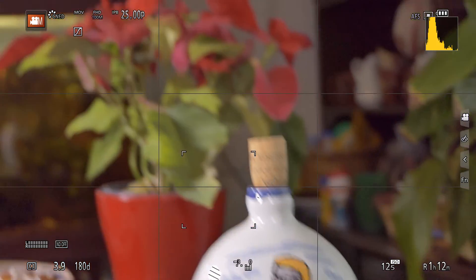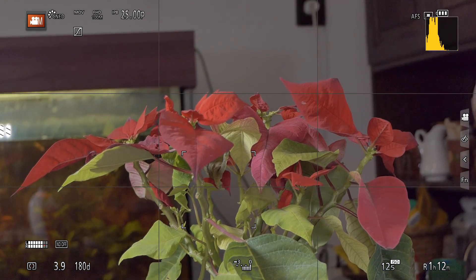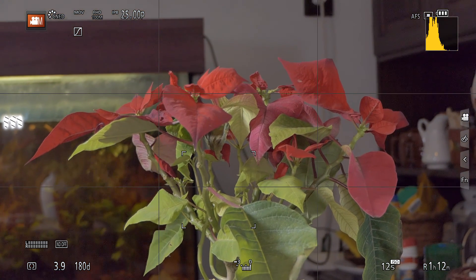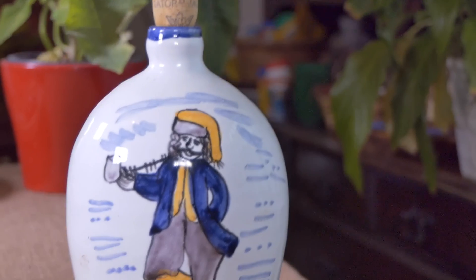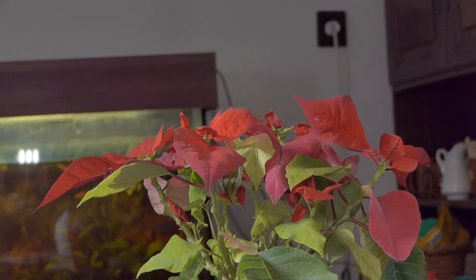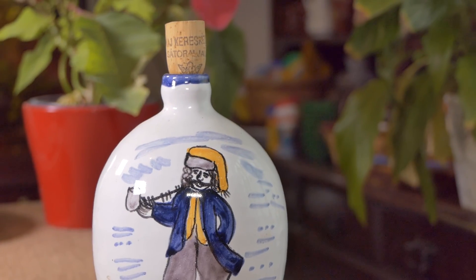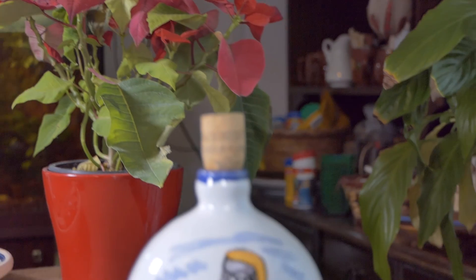As you can see, this is in AFS mode, and whenever I change the focus to somewhere else without pressing the shutter button, the focus is automatically established. Now I make a short recording starting with the flower in the background, then changing over to the jar — the focus nicely and smoothly transitions from the back to the foreground while recording video. Sometimes you can see some hunting, so be prepared to experiment with your camera accordingly.